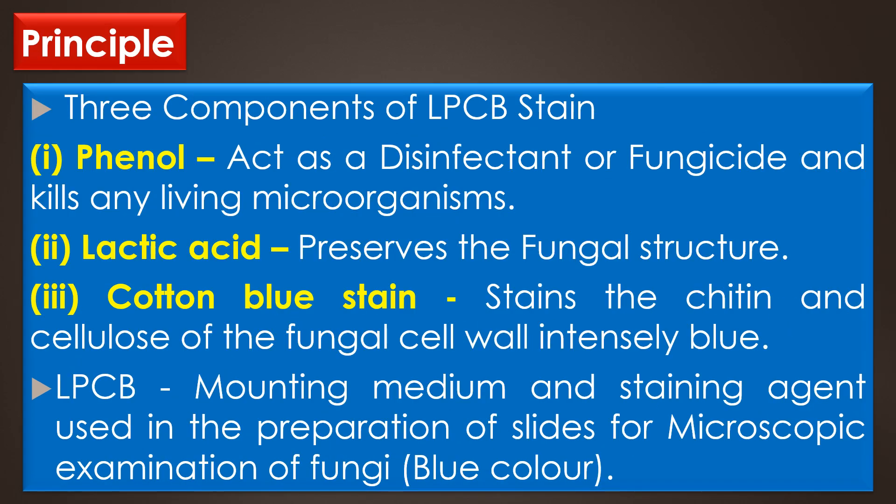The Lactophenol cotton blue stain has three components. The first component is phenol, the second component is lactic acid, and the third component is cotton blue stain. The phenol acts as a disinfectant or fungicide and kills any living organisms. The lactic acid preserves the fungal structure, and the cotton blue stain stains the chitin and cellulose of the fungal cell wall and results intensely in blue.